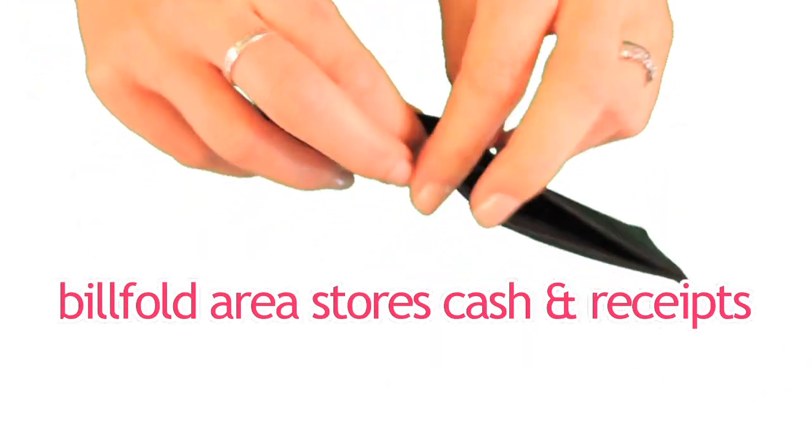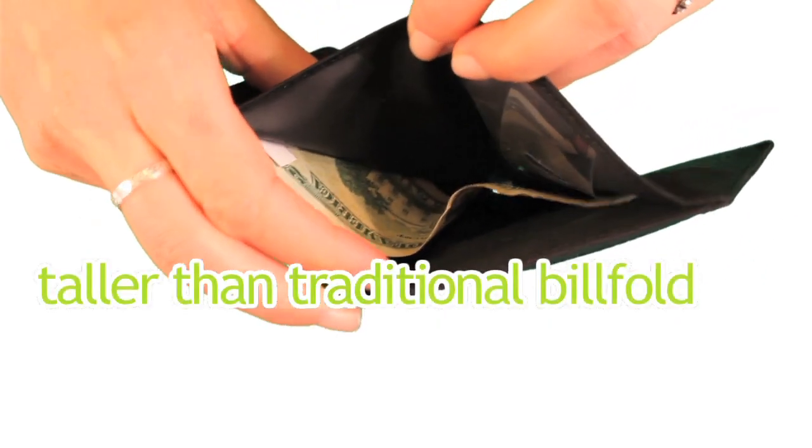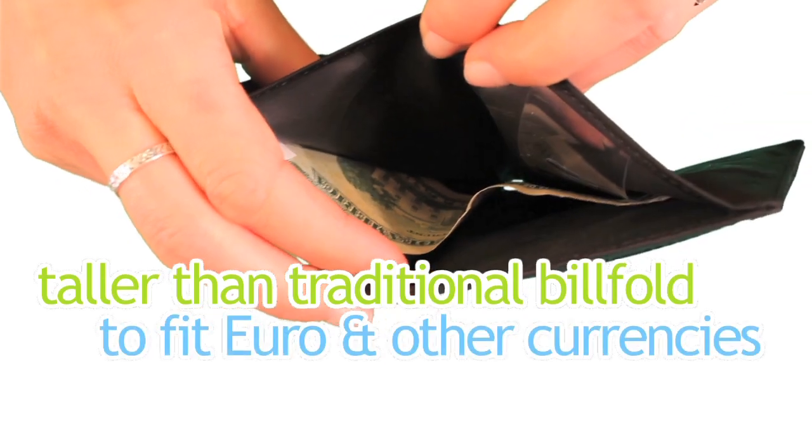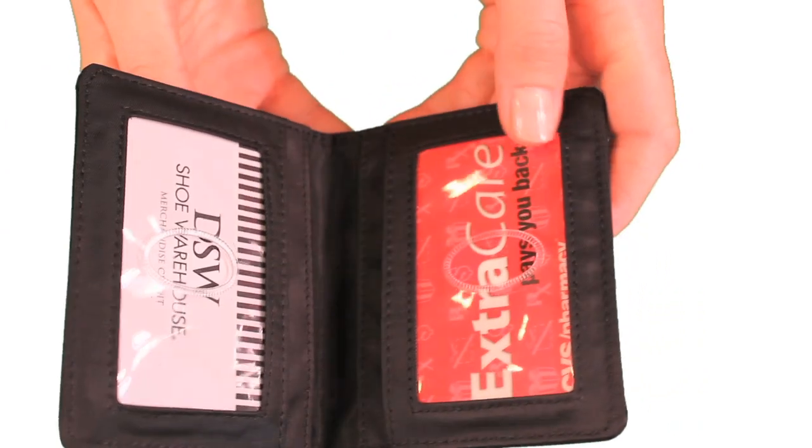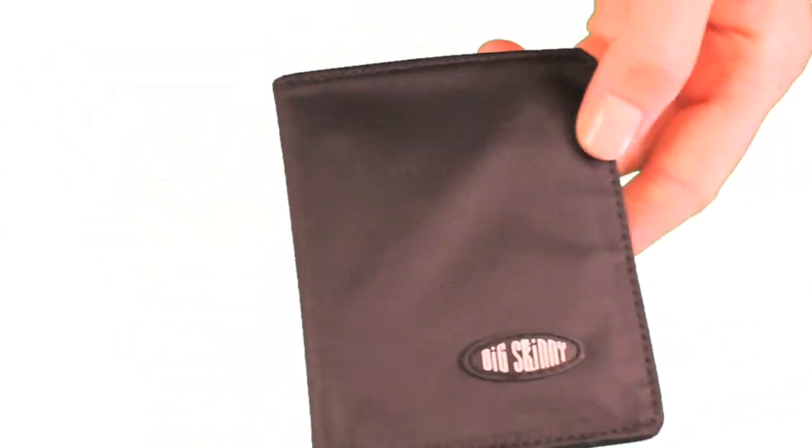The billfold area stores your cash and receipts and is taller than a traditional billfold, so that Euros and other international currency fit easily. And the wallet fits comfortably both in your front and back pants pocket.